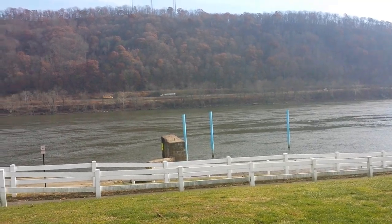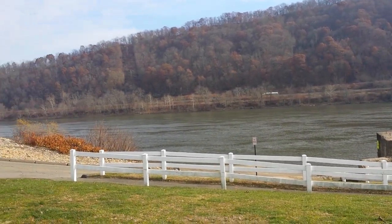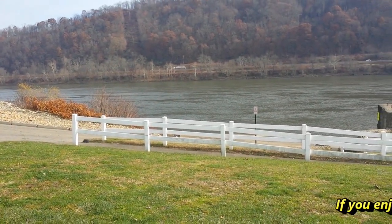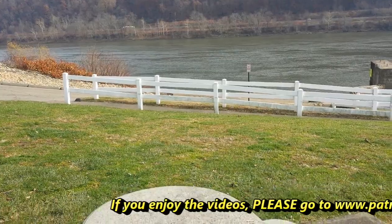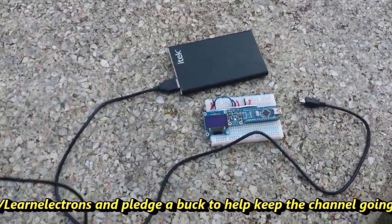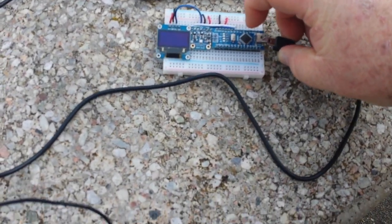The mighty Ohio River looking out to the hills of West by God Virginia. We're here because this is about the lowest point around, so we're going to set up our Climber's Friend right here.